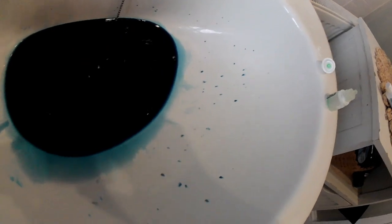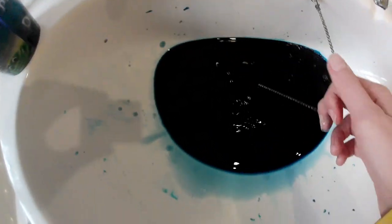This sink is going to need a good clean after this — and it's my job to clean it. It's that navy blue — it was navy blue, because it's gone down the plug hole now.